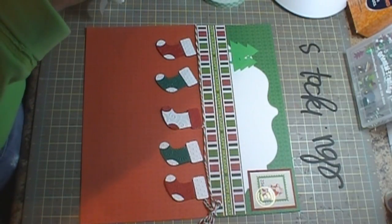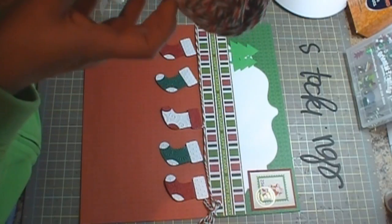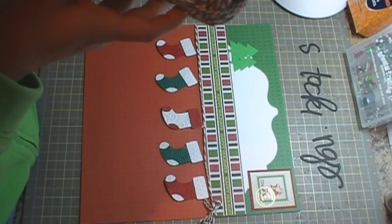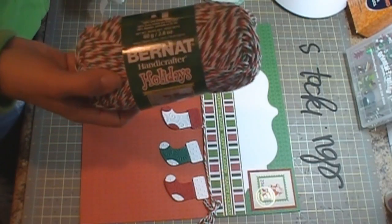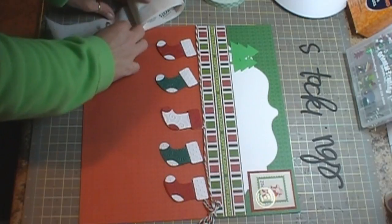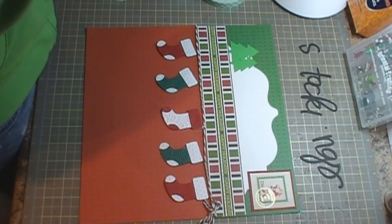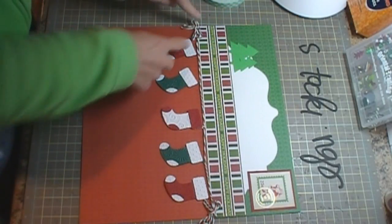I used Burnett Handicrafter Holidays — it's like yarn but super duper soft cotton yarn. I got it at Joann's and it wasn't very expensive. I'm using it instead of twine because it's cheaper and thicker, but I think it's fine for layouts. It's perfect for Christmas stuff.